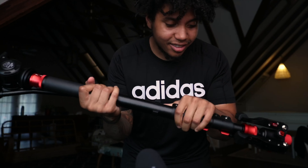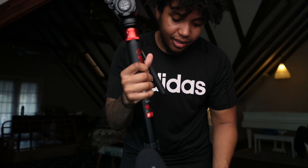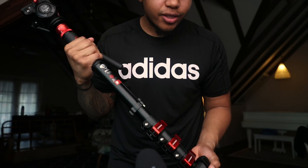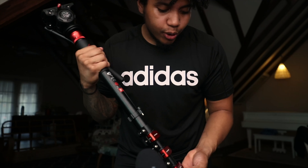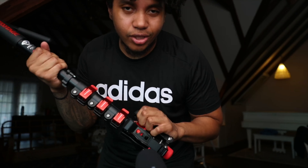Just like that guys, this is the monopod — this is the setup. I got it all on there. It took literally seconds to get this guy set up. It looks great, it feels great. But I wanted to mention one thing that really sold me on this monopod, and that's actually going to be the feet.